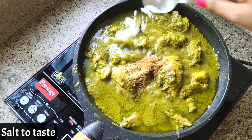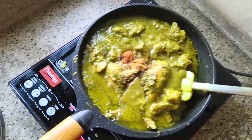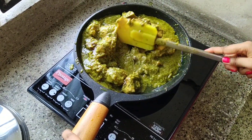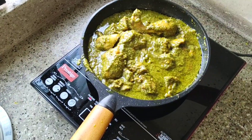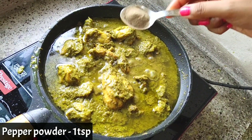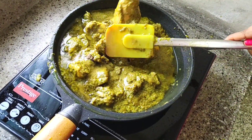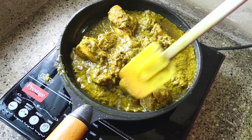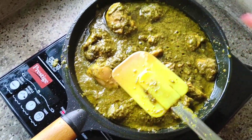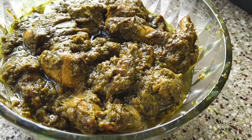Add salt as per your taste and garam masala powder — give it a quick mix. Cover the chicken and cook for 5 minutes. One last ingredient to add: pepper powder, 1 tbsp — give it another quick mix. It is almost done; oil is getting separated.